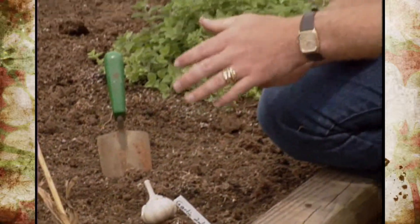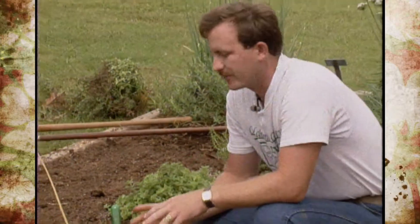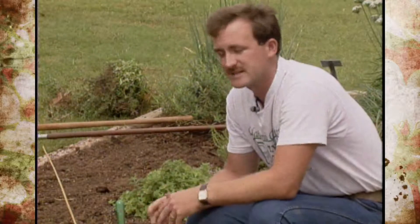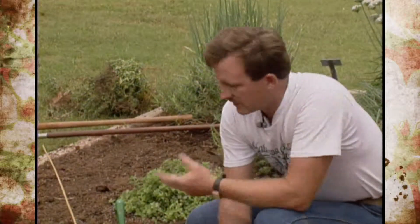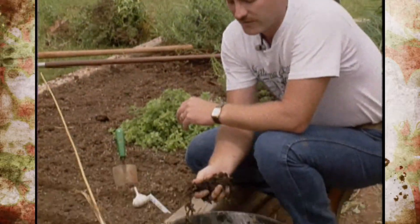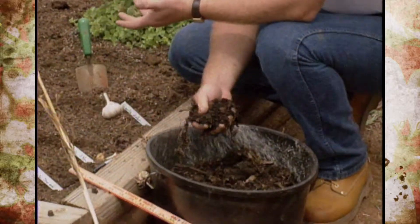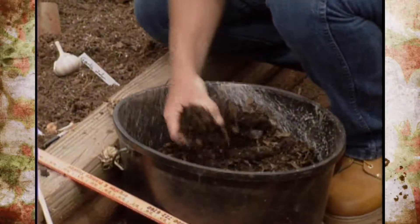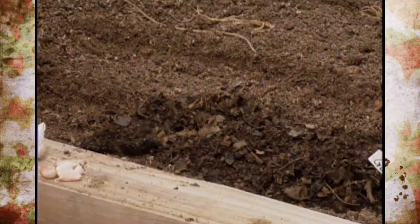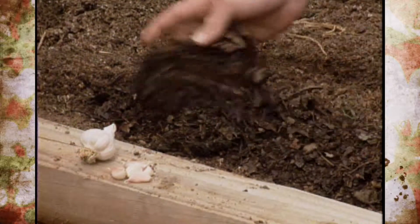Our soil test shows that we're doing pretty good. What kind of special needs would we have in fertility? Garlic requires a soil pH anywhere between 4.5 and 8 — it has a wide range of growing in about any type of soil. But it requires some loose, organic, sandy type soil like we have here. If our soil requirements are about right, we just add compost to help overwinter and provide any extra nutrients that we might need. So you're covering the seed and cloves with compost — more of an insulation factor for the winter — and it'll provide food for early spring growth, kind of a slow-release nutrient.